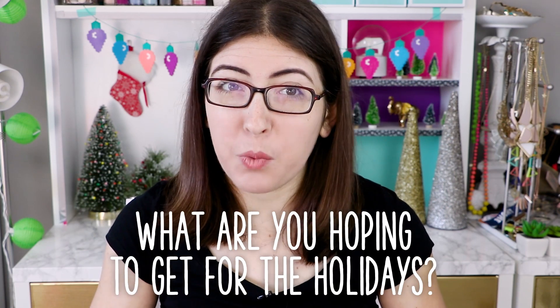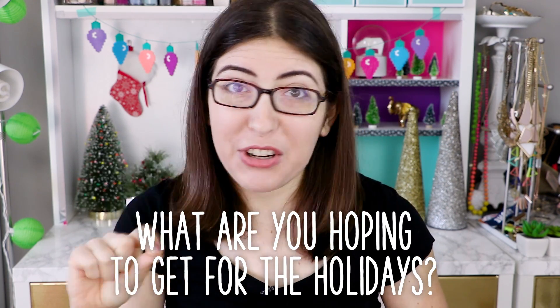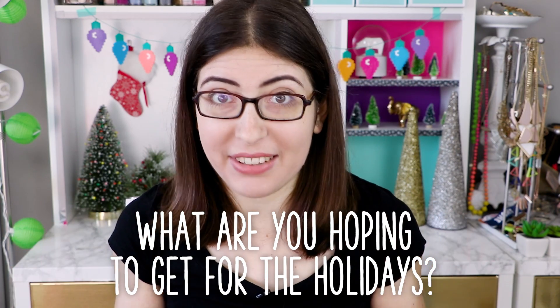And let me know in a comment what you are most hoping to get for Christmas, or whatever holiday you celebrate this year. And if your birthday is around the holidays like mine is, what are you hoping to get for your birthday as well? December 31st — that's my birthday, just so you know, so y'all can wish me a happy birthday when that rolls around.